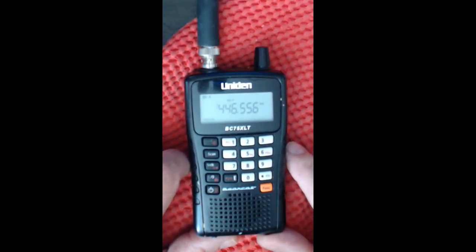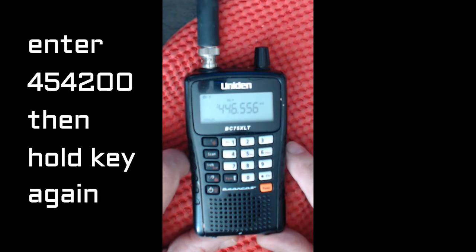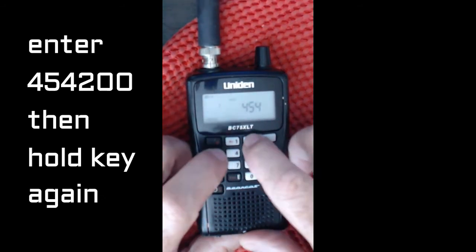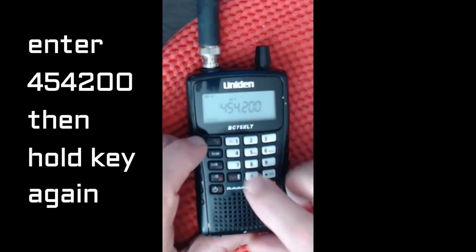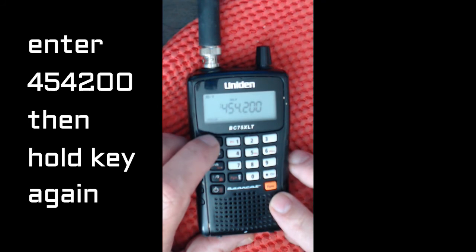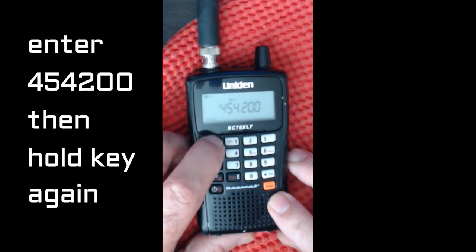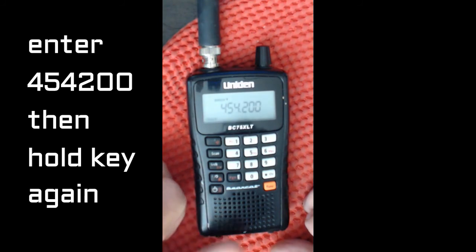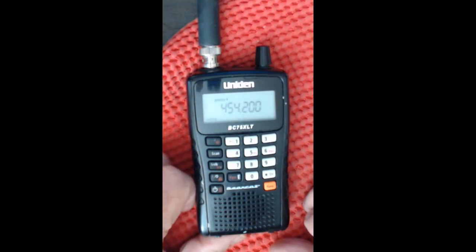Now we're going to program the frequency we want, which is 454.200, and then we press that top left hand key again — the hold key. The radio is now set to only listen to that frequency.